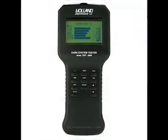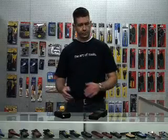Hi, I'm Brett with techtoolsupply.com. Anybody out there that does cable TV or satellite TV knows how difficult it can be to troubleshoot anything with RF. This tool here from Holland Electronics, which is the DARK system tester, has three very useful features for both testing and troubleshooting RF distribution systems.